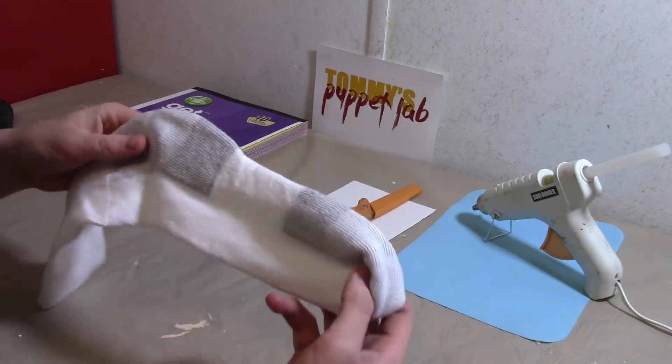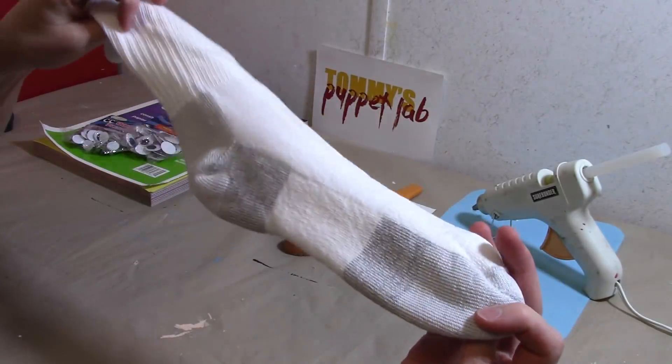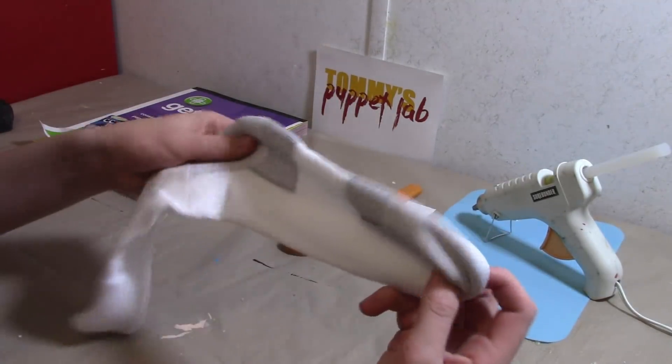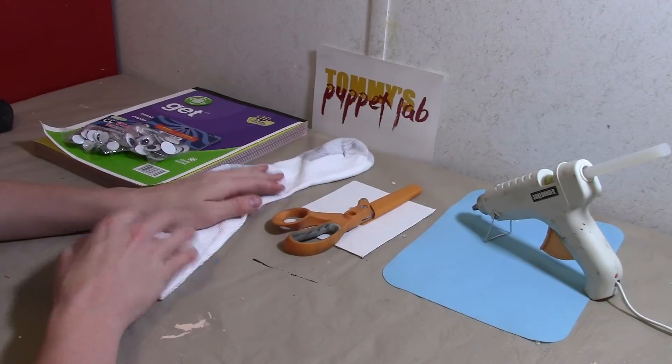A lot of you have been asking me to make Arts and Crafters, so we will be making that right now. You are going to need a sock with a gray heel and toes. Make sure it's white — you can probably find an old sock that you don't wear anymore.